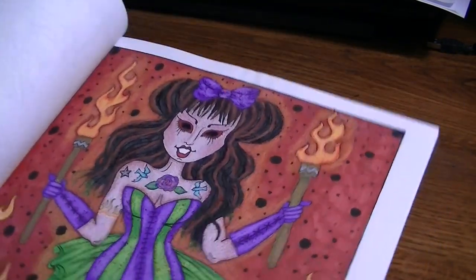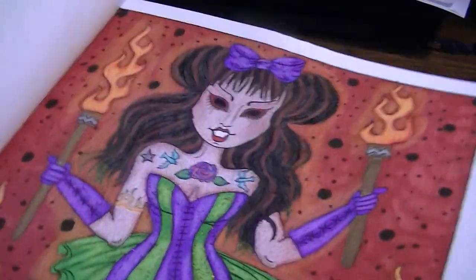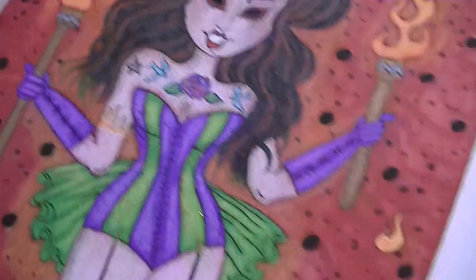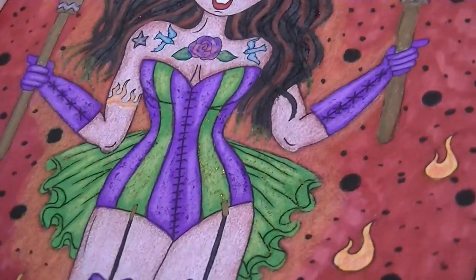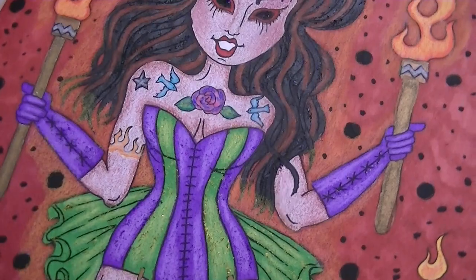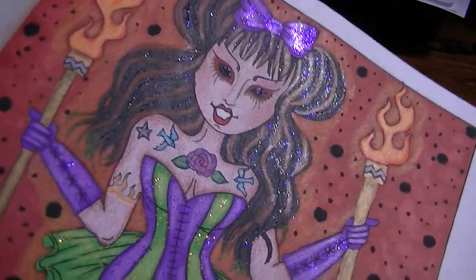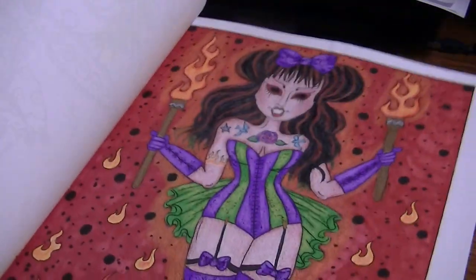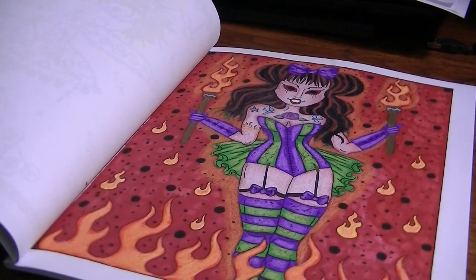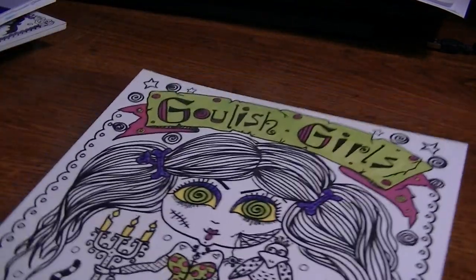I just really, really liked this one. I thought she definitely looks like she's down in the pits of hell somewhere. I put stickles on her — she got a lot of stickles on her. She reminded me of like a demonic rave girl or something, so that one was fun. Ghoulish Girls by Debra Muller.